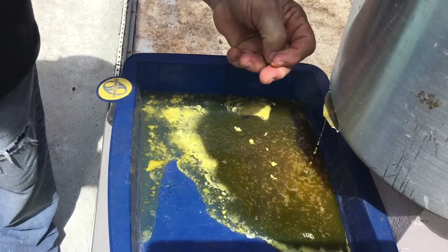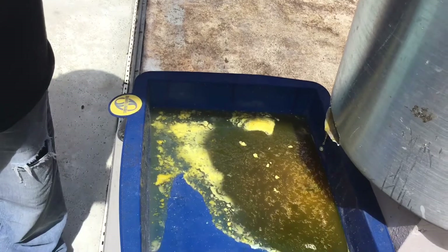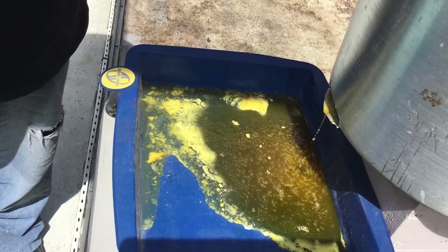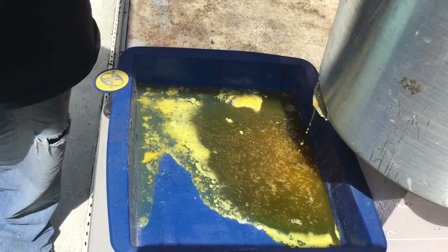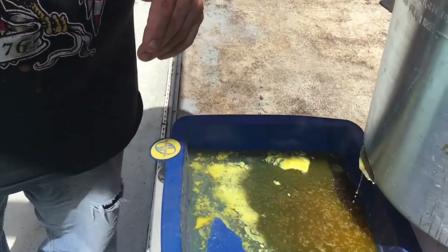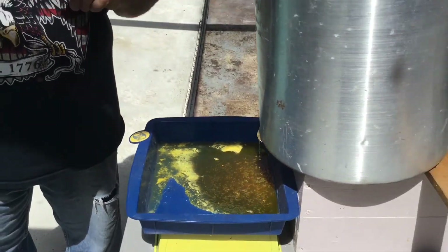I'm pretty sure the reason the lady chopped all this stuff out herself was that she wanted to keep all the honey, because there was very little honey in the stuff she dumped in the tub and turned over to us. But there you go — wax melting. Should we put a 30-minute video of this on a loop for Christmas or something? We'll stop the video now and come back a little later.